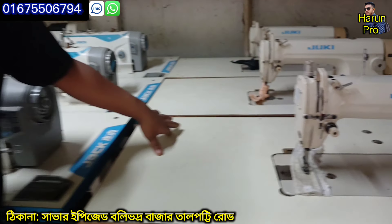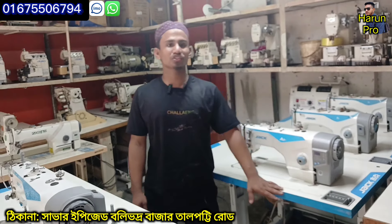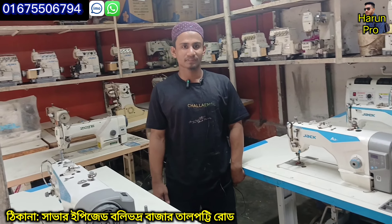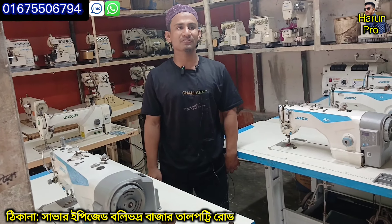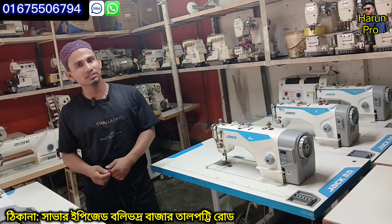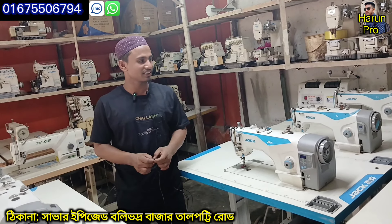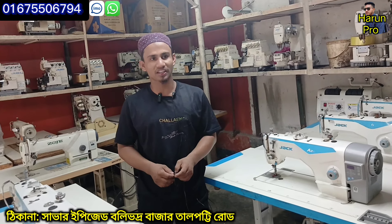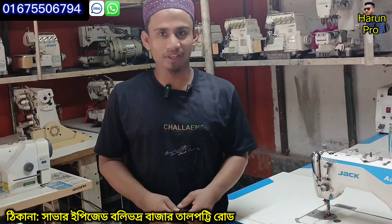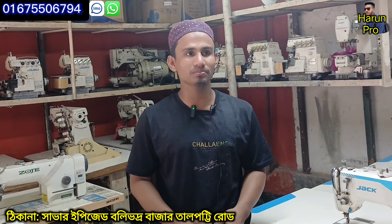In this case, we can use the Kalkan to make a product of 112. You can use the Kalkan logo — Shabar, Wipel, E-BJ, Bollywood. Phone number: 01675506794. The Kalkan logo — we can do it with the Kalkan logo. Assalamualaikum.